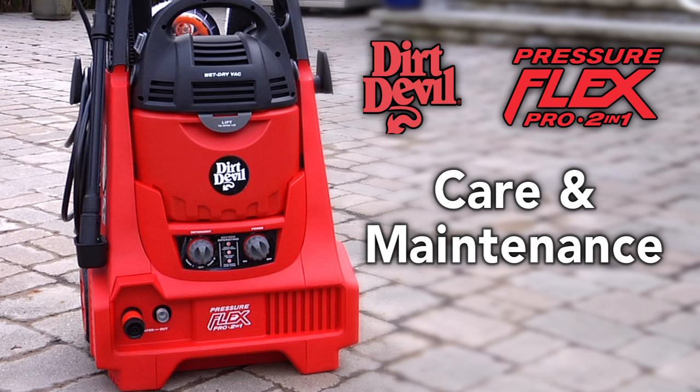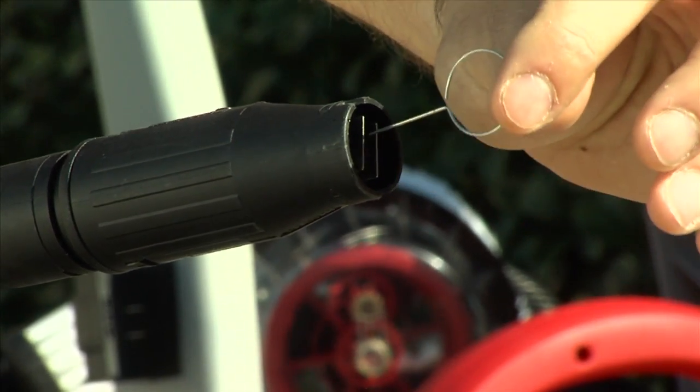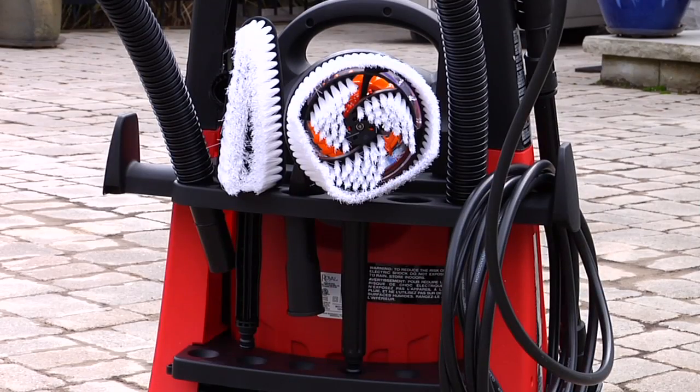Care and maintenance is required to properly maintain the life of your pressure washer. Please follow these steps for care and maintenance of your machine. Clean all accessories to be sure they are free of debris. Store the tools on board for future use.